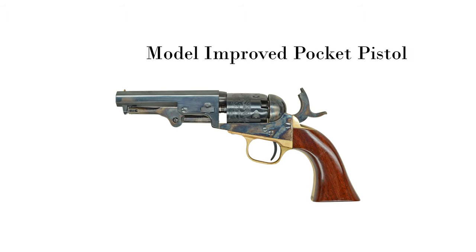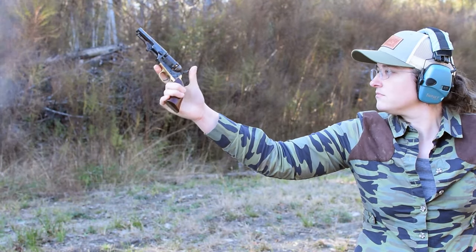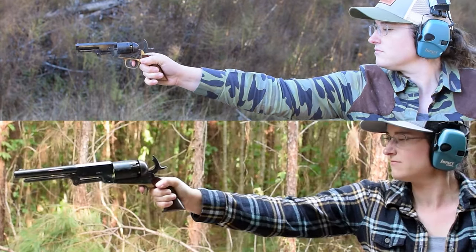Colt's Old Model Improved Pocket Pistol. Weighing in at 1.6 pounds and with an overall length of 8.9 inches, this single-action only revolver is like a little version of the Walker.